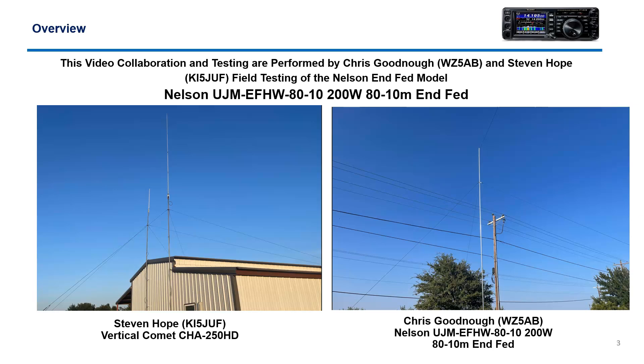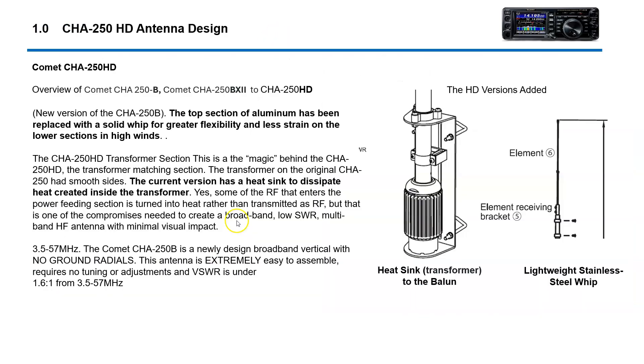My buddy Chris and I are kind of working in tandem here. I did a video earlier on Chris's antenna, the Nelson 80-10 NFED antenna. On this video, I'm doing the CHA-250. Both antennas are rated for 200 watts sideband, and I think 75 watts on data and CW. This is my installation right here, and this is Chris's over here.